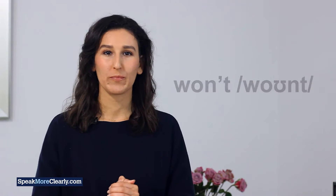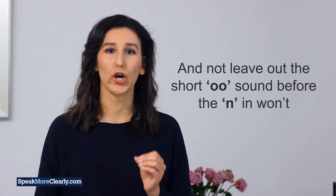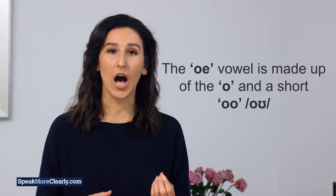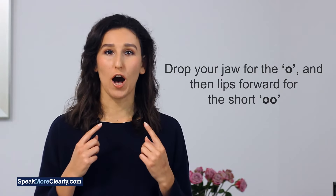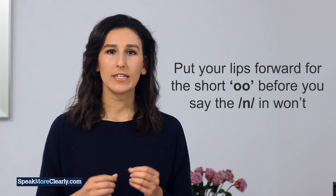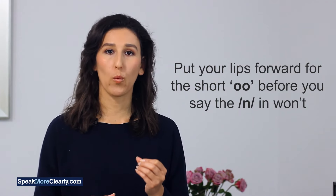Now for won't. You need to say a proper 'oh' diphthong and not leave out the short 'uh' sound before the N in won't. The 'oh' vowel is made up of the 'ah' and short 'uh' as in 'foot' vowel. Drop your jaw for the 'ah', and then lips forward for the short 'uh'. So you need to put your lips forward for the short 'uh' before you say the N in won't.